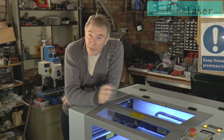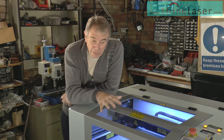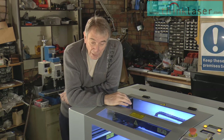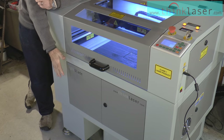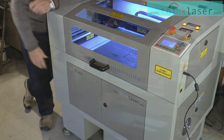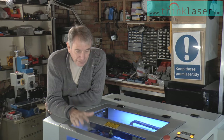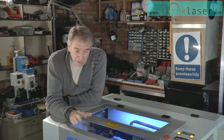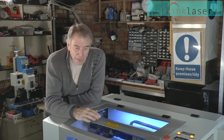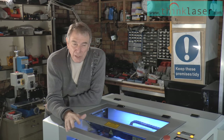Hello, my name is Russ and I'm going to be taking you through a series of sessions to help you learn about this machine that I'm leaning on. This machine is the star of the show — a Light Blade machine supplied by ThinkLaser. I'm the proud owner of this machine. I'm not a teacher, I'm not a laser expert, but there are several things that qualify me for demonstrating this machine and how it works.